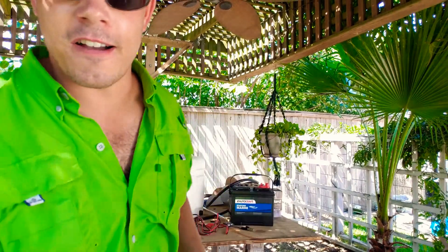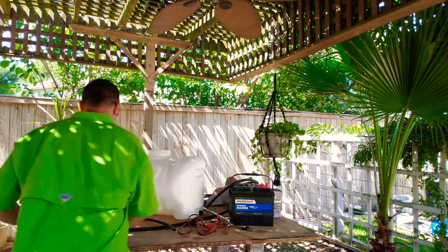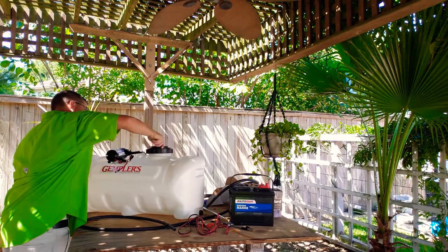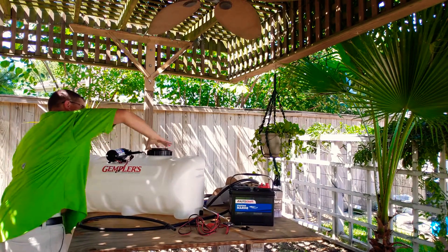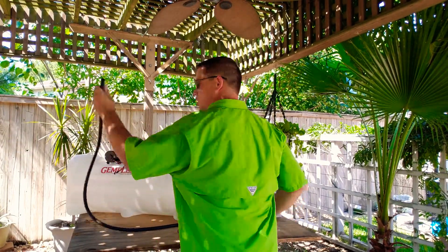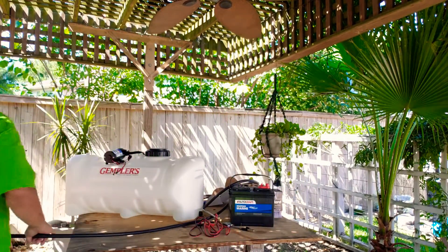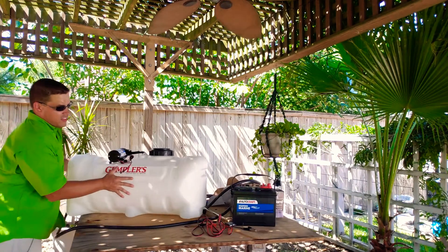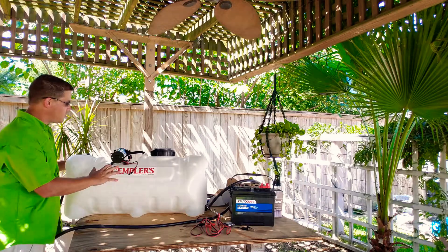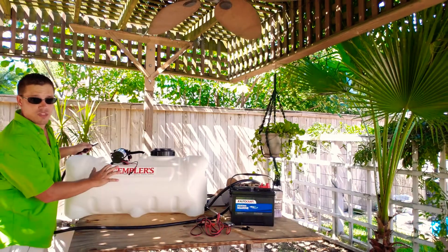Alright, let's see if this thing works. Make sure the lid is flush, spin it, hit it — got it. We're going to get our hose in this area. Now, this is just your simple 70 PSI, 2.2 gallon pump that came with the unit. I'm going to use it today.